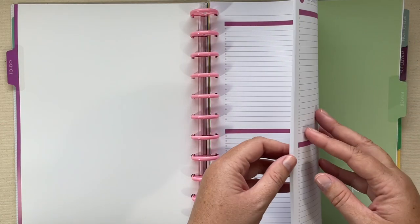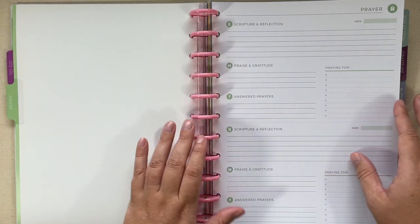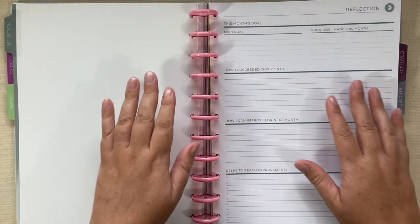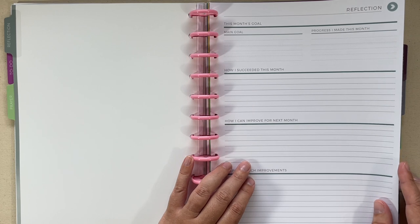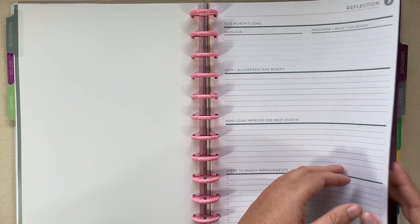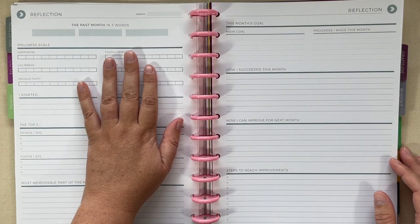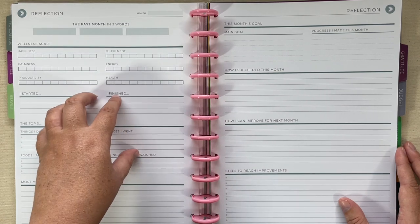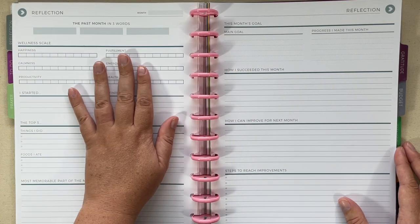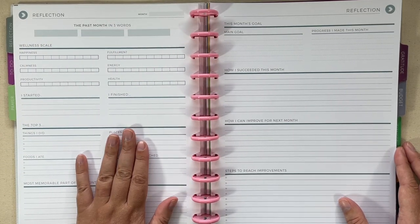The next section is to-do — I put all of my to-do add-ons on here so I can keep a running to-do list. There's also a prayer section with just a couple of sheets from that add-on. I really like the reflection page for monthly goal setting. I have one month in here, and at the end of the month I'll probably keep it in here unless the discs get too full. I'm going to use this to set up some goals and reflect on my life each month.